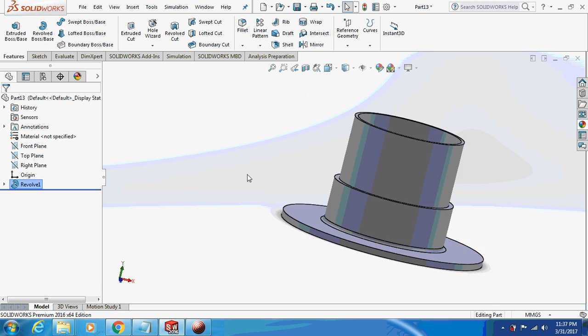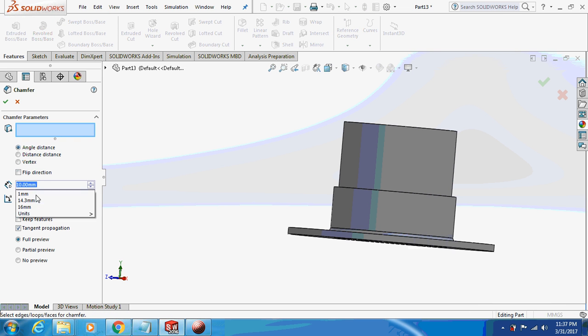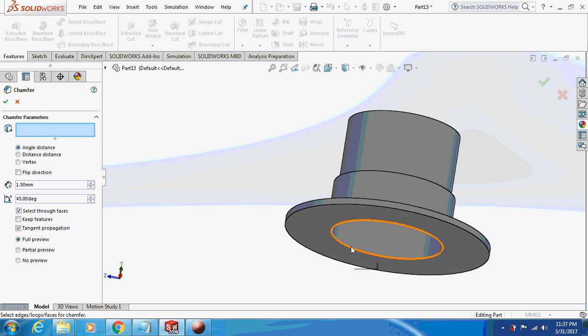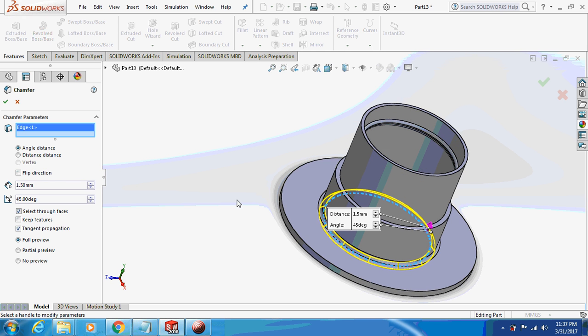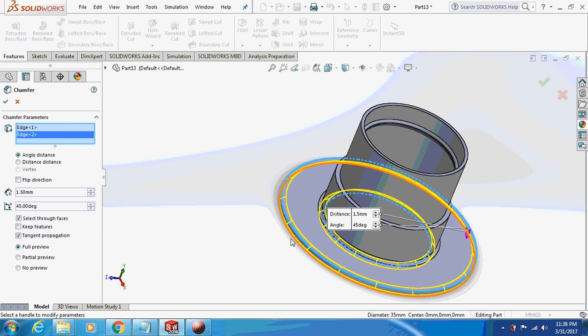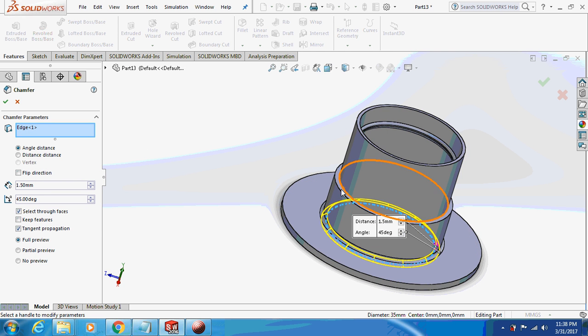This is how it's going to look like. Now give a chamfer of 1.5 to this edge, and this edge, and this edge.